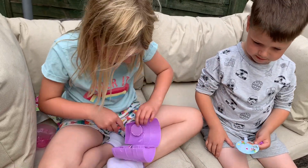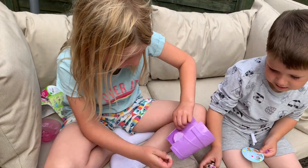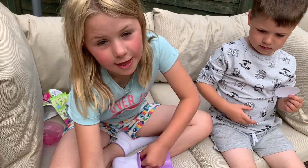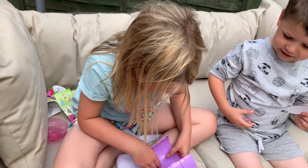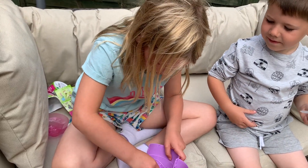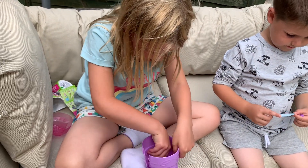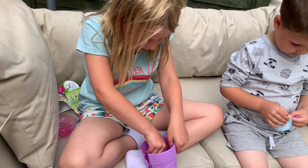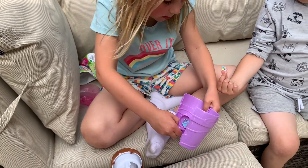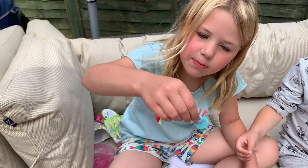We've got some stickers for the home, and there should be something inside there too. Let's dress it up — we'll do that once we do this, if we can. I've got the first sticker. And then we've got her a little purse.